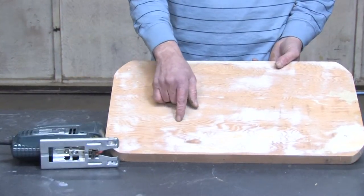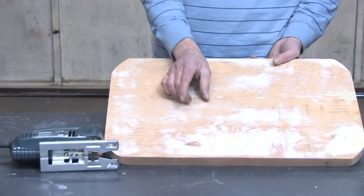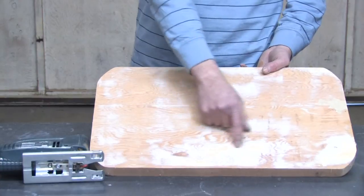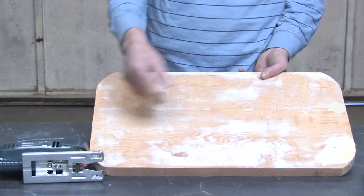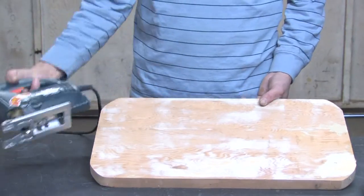A jigsaw can also be used for cutting a circular pattern out of the inside of a piece of wood. The way you do that is by taking a paddle bit of about a half an inch or larger and drilling a hole on the inside of where your circle pattern is. Then by using that hole you can insert the blade into the wood and start cutting your pattern out. So there's just a few examples of what a jigsaw is used for.